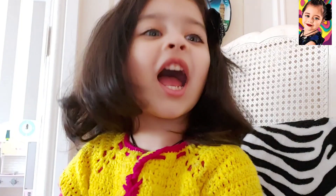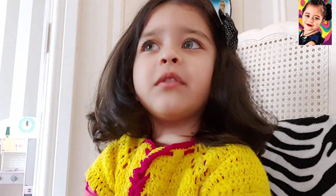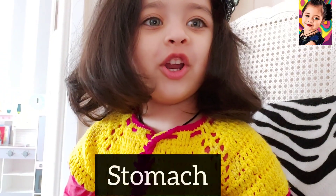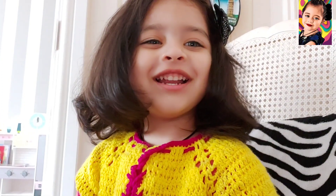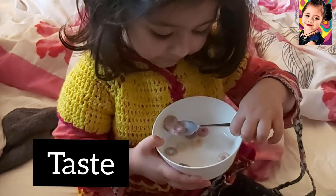I have my tummy. And when I eat, my food goes to my tummy. Then I burp! I am eating corn.